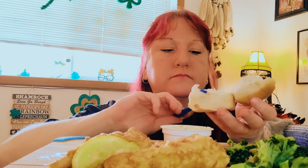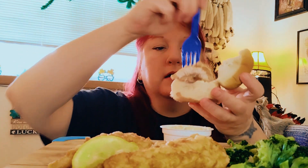Y'all, I love broccoli. Let's make a little sandwich with it. We have our little bun here, some tartar sauce in it. Grab a nice big hunk of fillet. She's good.